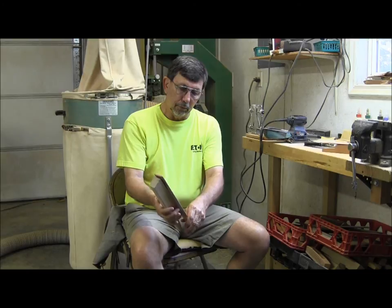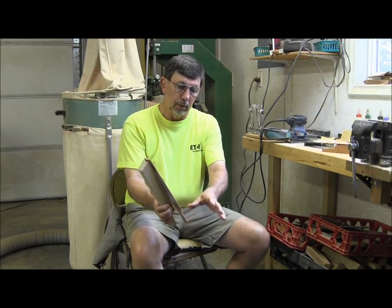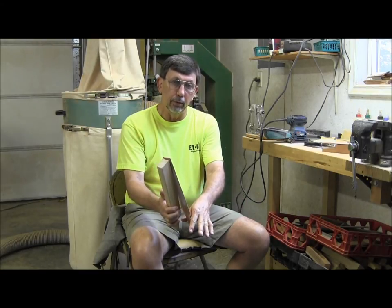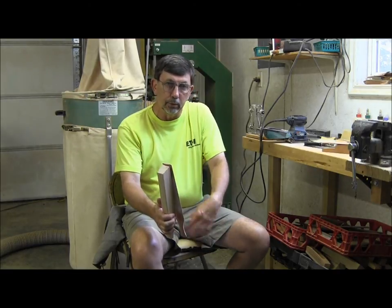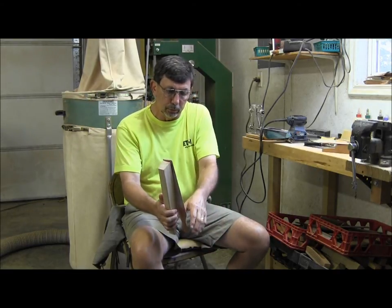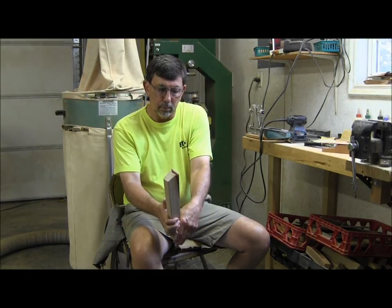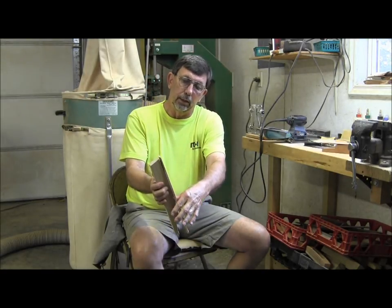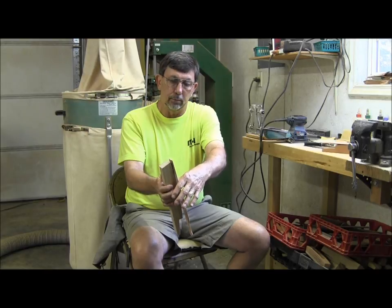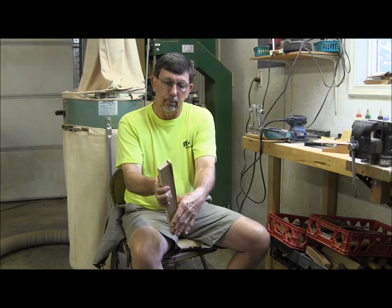Sometimes the paddle call can do a pretty realistic gobble too. There are several different ways of doing it. You can hold the bottom of the paddle call firmly, take your index finger and thumb and put it down on the handle, offset the lid about halfway, and really free up your wrist — shake your wrist really loose. You can also start up at the top and come down the lid. Those are two different ways of doing the gobble on the paddle call.